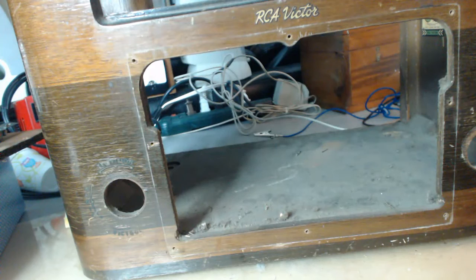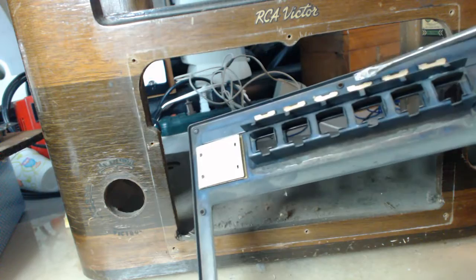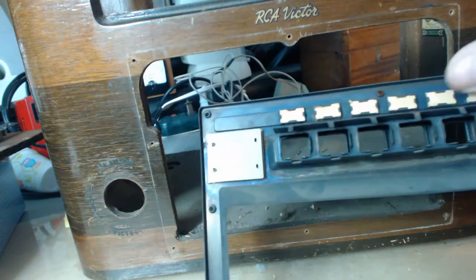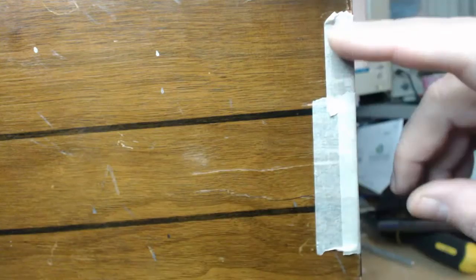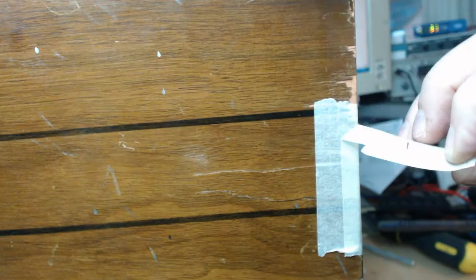This whole finish — I'm gonna keep it. I had good luck just putting lacquer over the old finish with the Philco, so I'm gonna do the same thing to this one. Here's where those call letters have been placed. I'm inclined to believe that those are original.